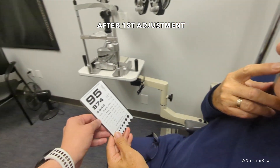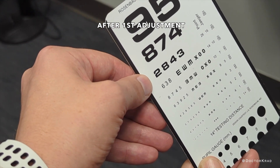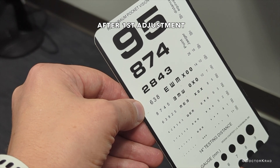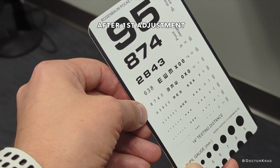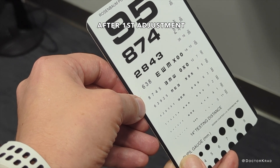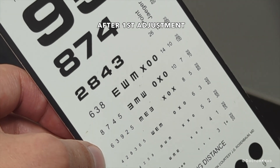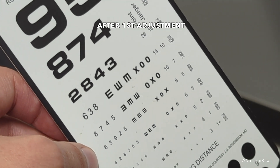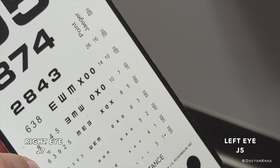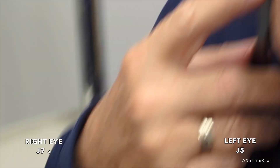We're going to try this left eye. Try this one: 2-8-4-3. Try this one: 6-3-8. How about here? 8-7-4-5. And try here: 6-3-9-5, maybe. So you're about J5 right now with the left eye.